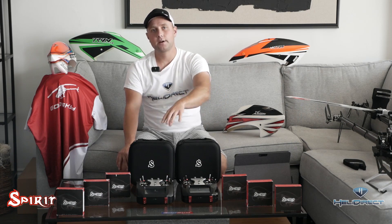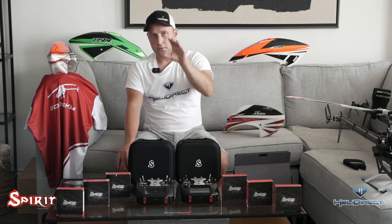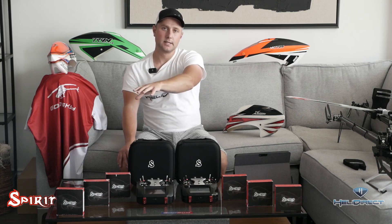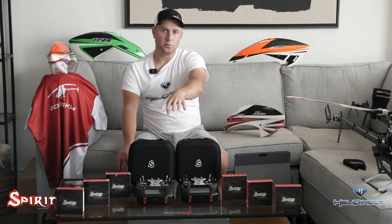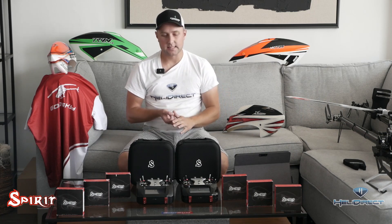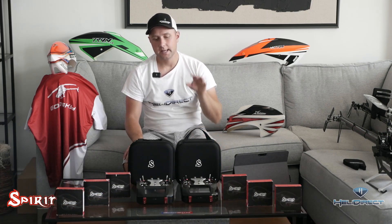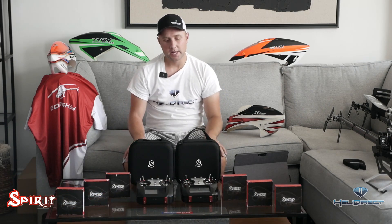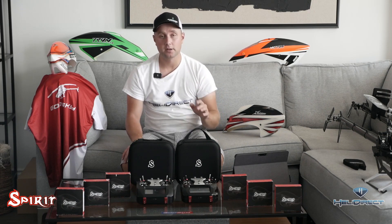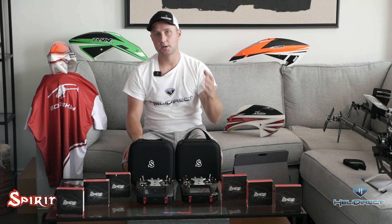All updating is wireless from the radio — as long as it has a Wi-Fi connection, it can update itself from the Spirit servers. The radio can update the flybarless unit directly; no dongles, no laptops, nothing is needed. From a technical standpoint, this radio runs on a 64-bit quad-core processor and has a 6900 milliamp-hour battery inside.